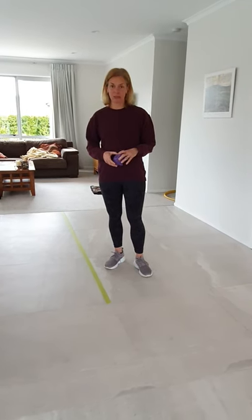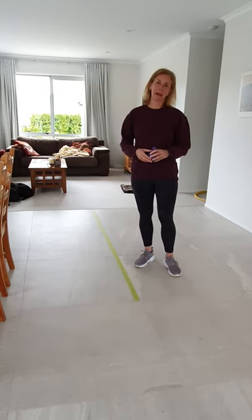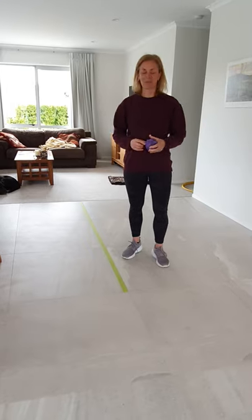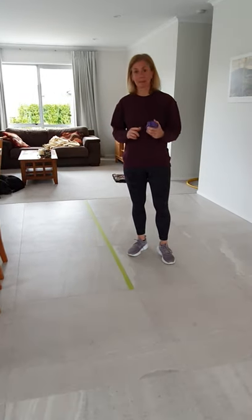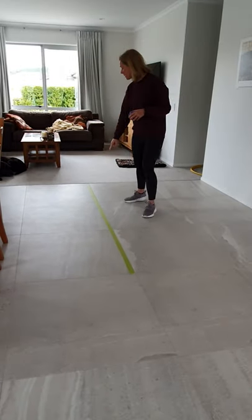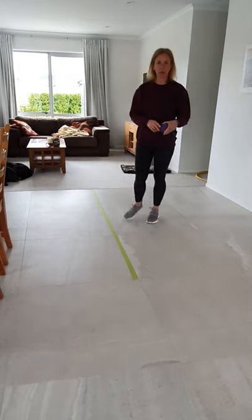Alright so now your next activity is the balance beam. Now we don't have a balance beam in our home, I don't think you have one either, but what you're going to do is you're going to use some tape. So I have put a green strip of tape all the way down my floor.